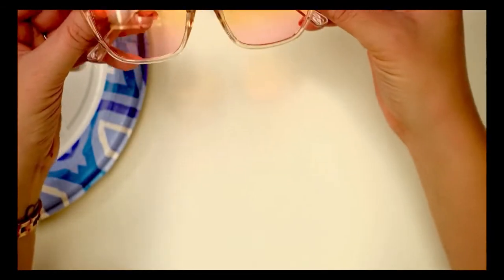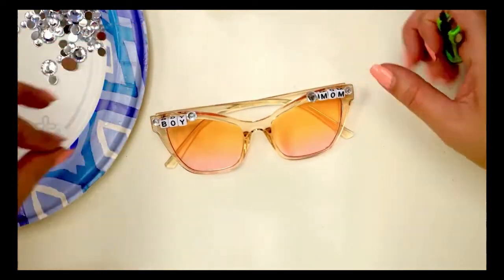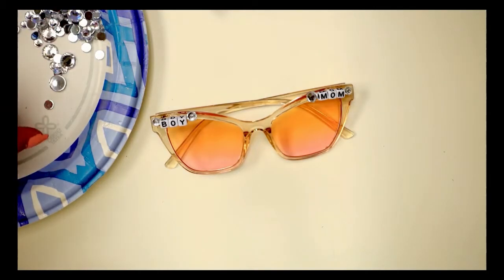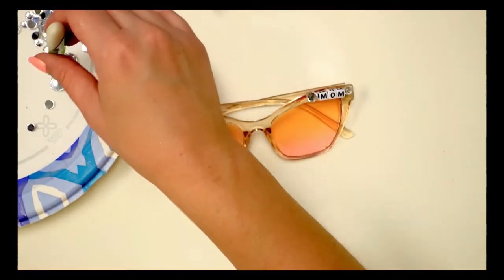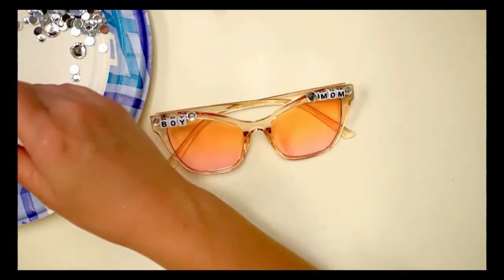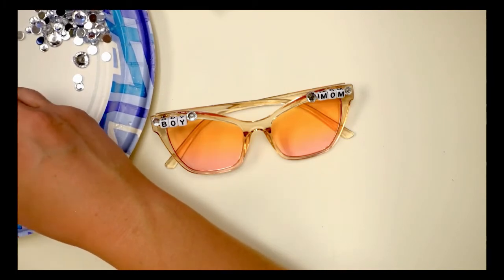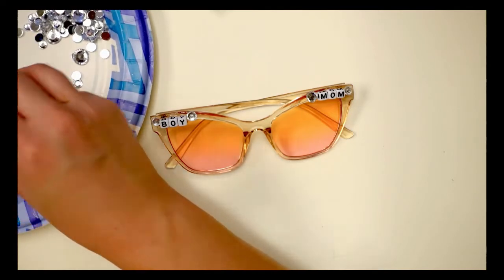Just upcycle them and give them out as gifts — how easy is this, how fun is this? I've seen these sell on Etsy for like 20 bucks, and this is basically no material cost. So pick up a pair at your next garage sale or thrift store visit and give them out as gifts — they're perfect for any occasion. You can make them custom. The little alphabet letters are really trendy right now; you see them everywhere.